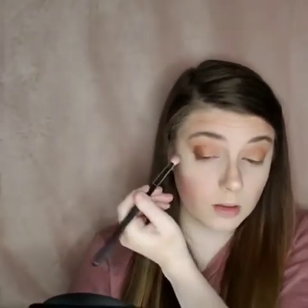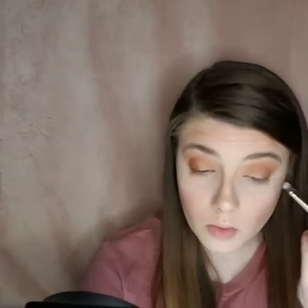Okay, so that's it blended and now I'm going to go back in with the fluffy brush from Morphe and just blend them together.